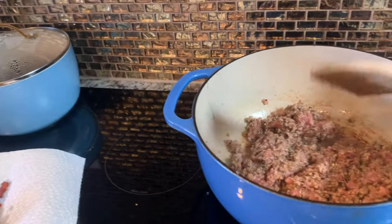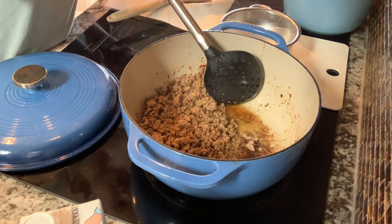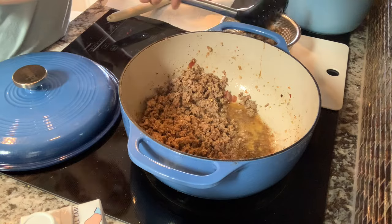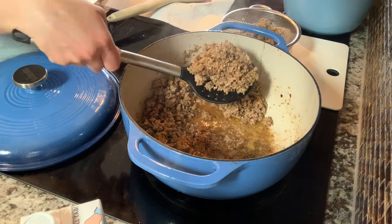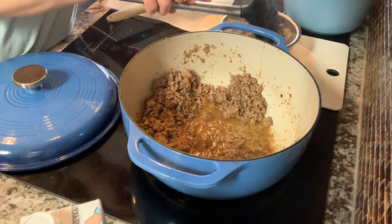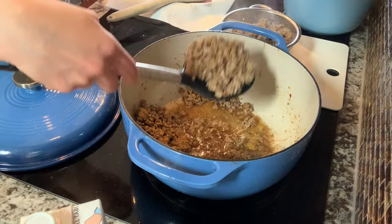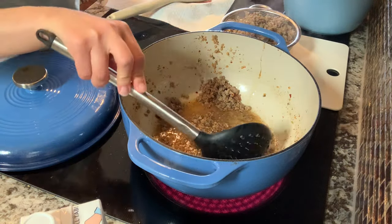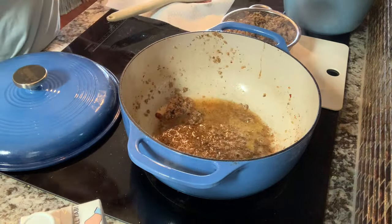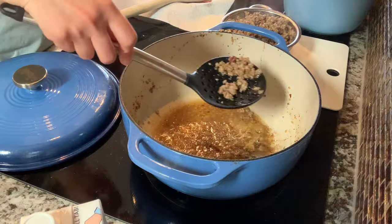I'm going to let that get nice and brown. My sausage is done — I'm just putting it in a colander with a paper towel underneath. They really want this to drain well. I'm a little bit picky about sausage — sausage is really greasy, and that's a pretty big turnoff. I'm glad to see there's actually quite a bit of grease in the bottom of this, because when I was stirring it, I thought the sausage had absorbed a lot of the grease.